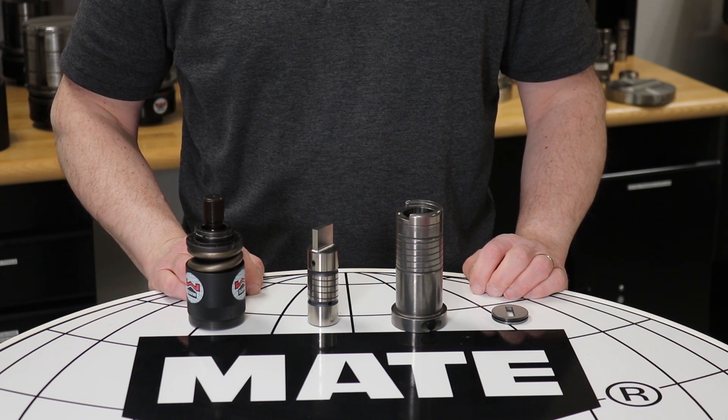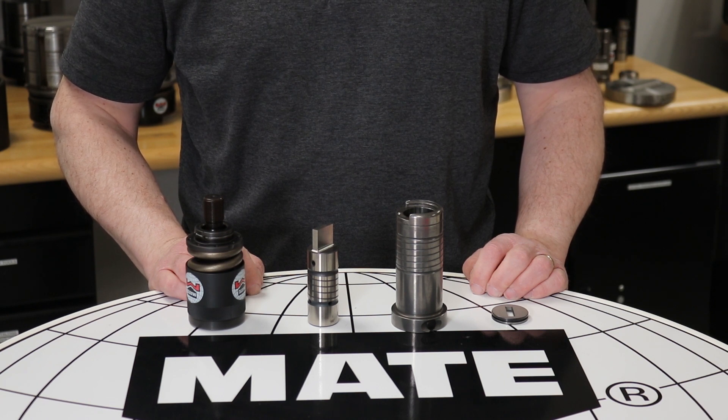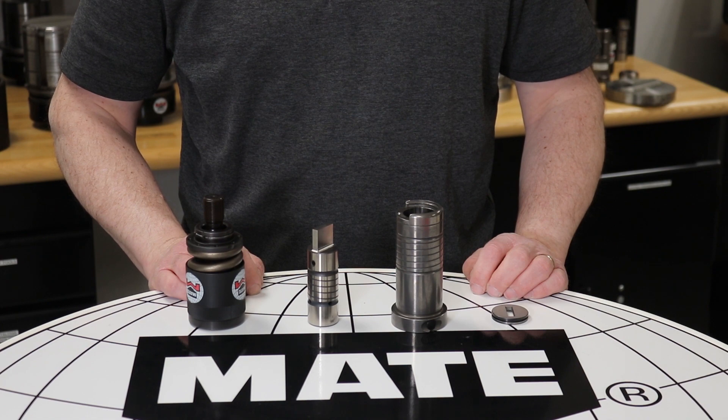If you have questions or would like a demonstration in person, please don't hesitate to contact your local sales engineer. To find your sales engineer, simply go to mate.com and click find a dealer. Thank you.